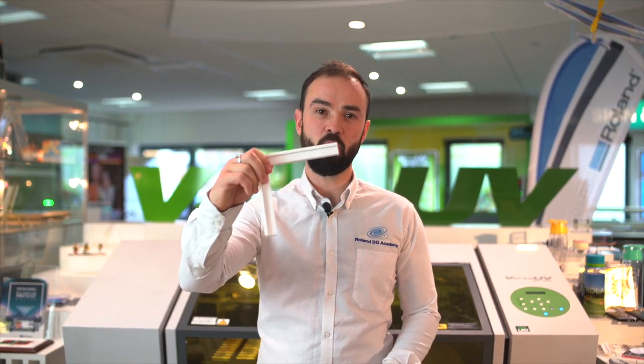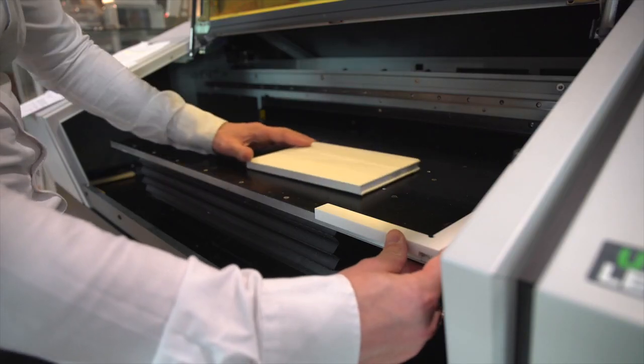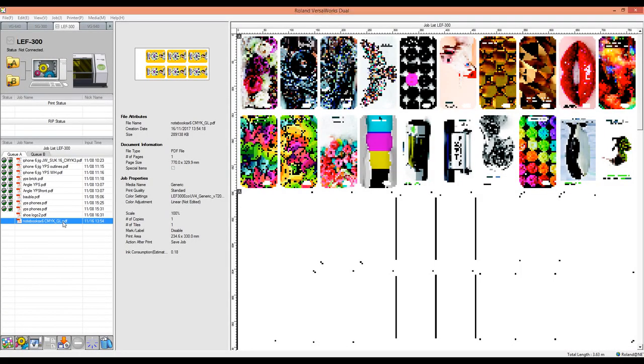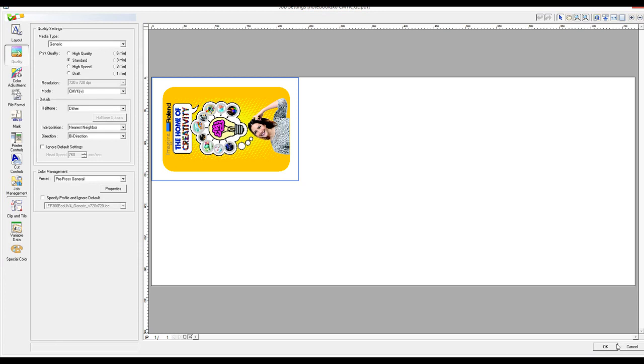To quickly and accurately place items with a right angle or a straight edge onto the bed, you could create a small corner guide such as the one shown here to locate items at the zero zero position on the bed. You can use your corner guide to align your item to the zero zero position, and then quickly align your artwork in the RIP software, especially if your design is the same size as the printing area of your item.